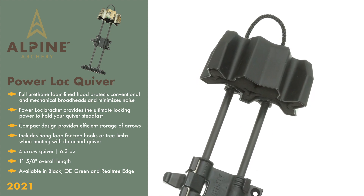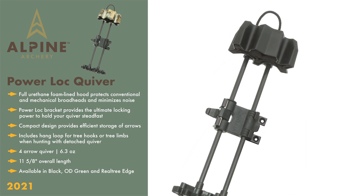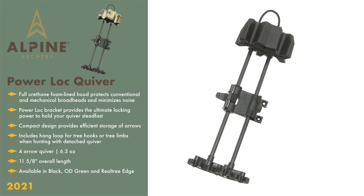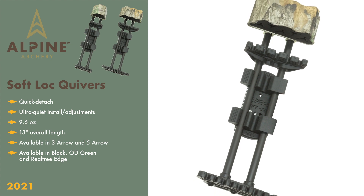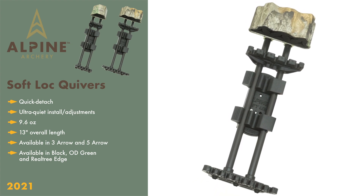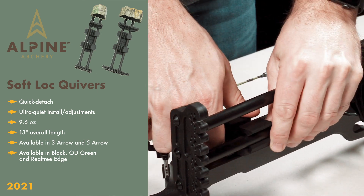The Power Lock, like all of our quivers, features a solid matte color finish to reduce reflective glare while in the field. It's available in matte black, OD green, and Real Tree Edge. The Power Lock features a quick, detached quiver release, which is convenient heading into or packing up from your hunt. To remove the quiver, simply lift and twist — no levers, locks, or clips to worry about.